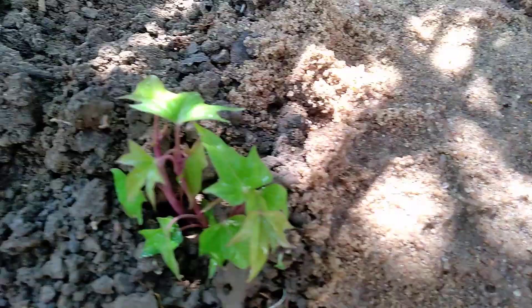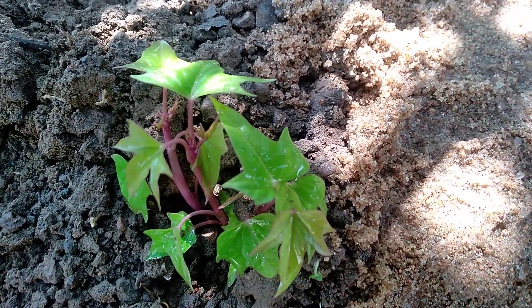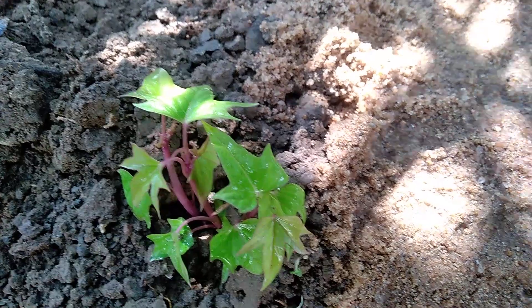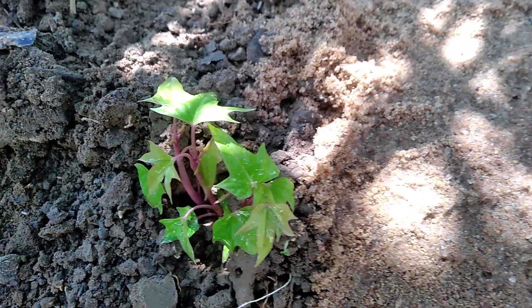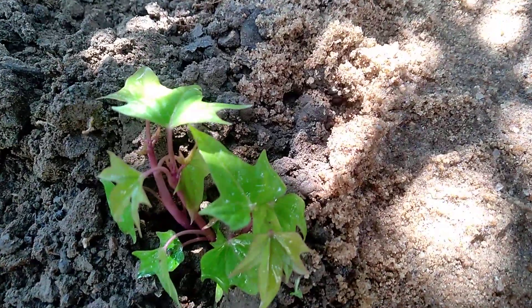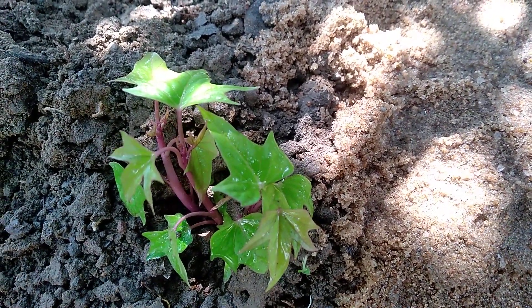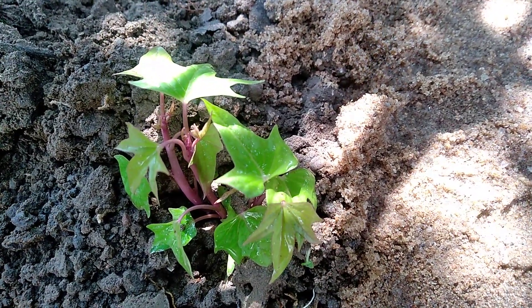Good morning students. You can see the small plant of sweet potato, called in Hindi sakarkand. We have to use soil and sand. Here you can see how the small, tiny plant is ready to grow.